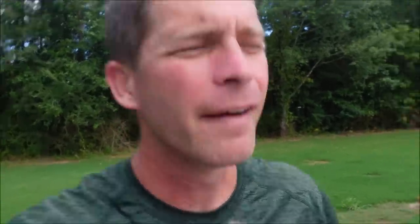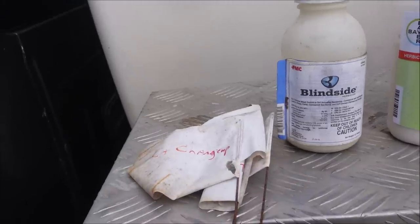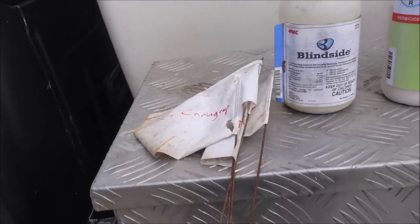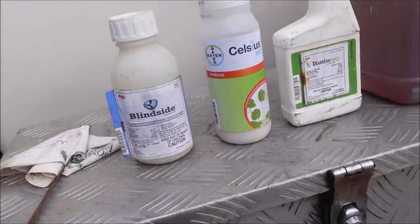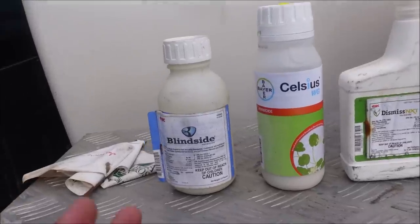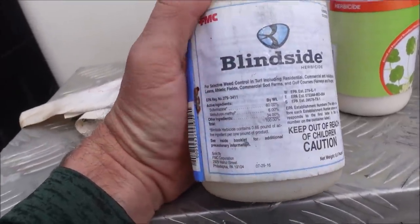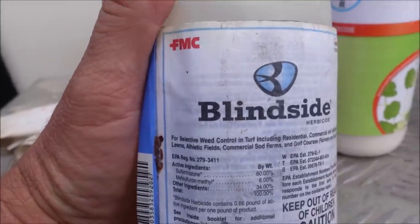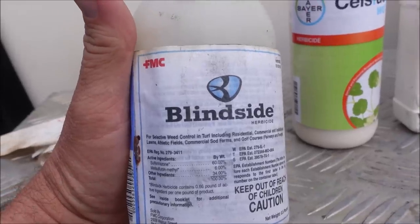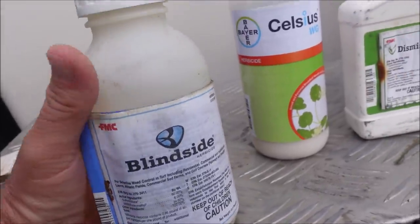Check out our lineup of products — we're testing four today. Starting over here, contestant number one is Blindside. The active ingredients are sulfetrazone and metsulfuron. I've been using Blindside for a while and I like it because it's a very versatile product — it handles a lot of broadleaf weeds and has some effectiveness on sedges as well. I already wrote the names of the products on the back of flags so we can keep it straight on the video.